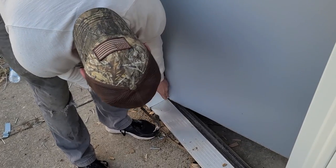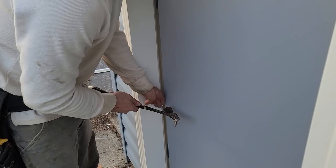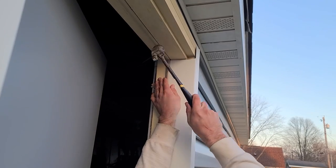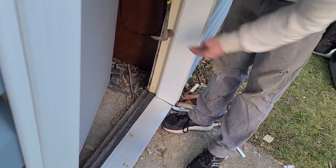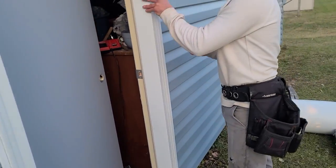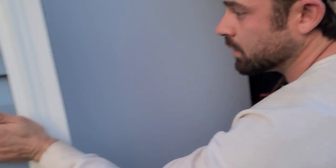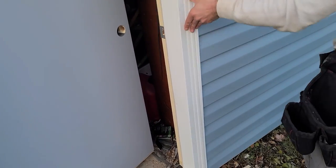A lot of times I'll just glue these and place it on.